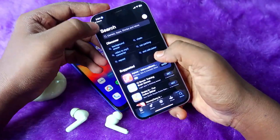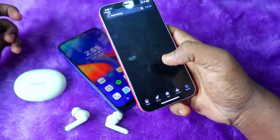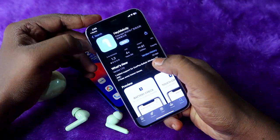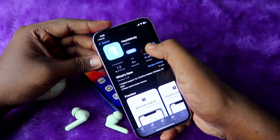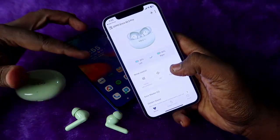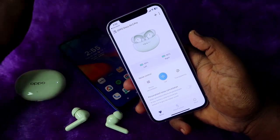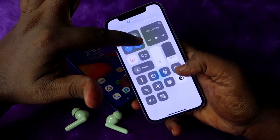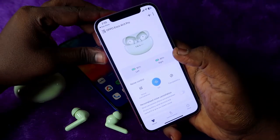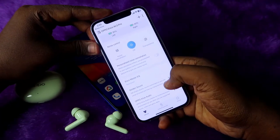Once connected, go to the App Store and search for the app called Hey Melody. Install it and click Open. Once you open the Hey Melody app, it will automatically get connected — as long as you're already connected via Bluetooth settings, the app will open and connect automatically.